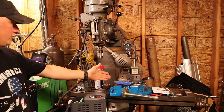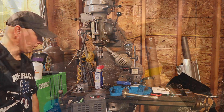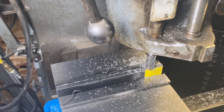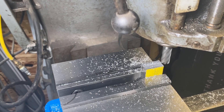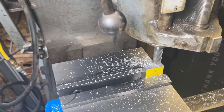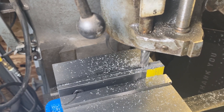Super excited. I got my Kurt vise, which I was searching forever for — I finally found it. That's pretty much it. Hope you enjoyed this video. I'll try to make some more — it's been a pain in the ass, I've been real busy. Thanks for watching.